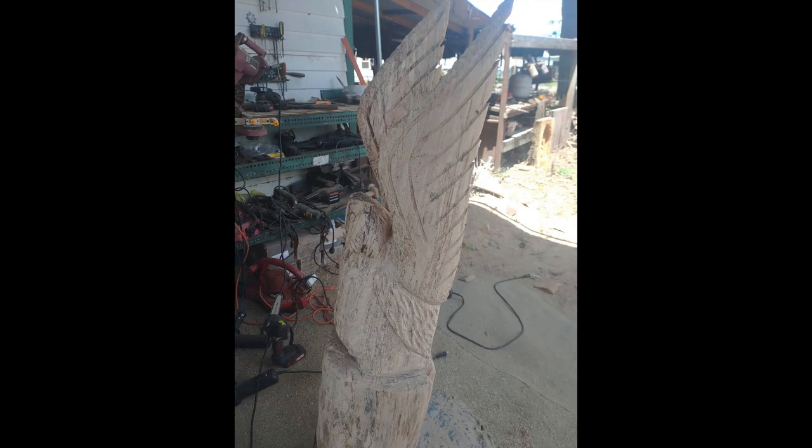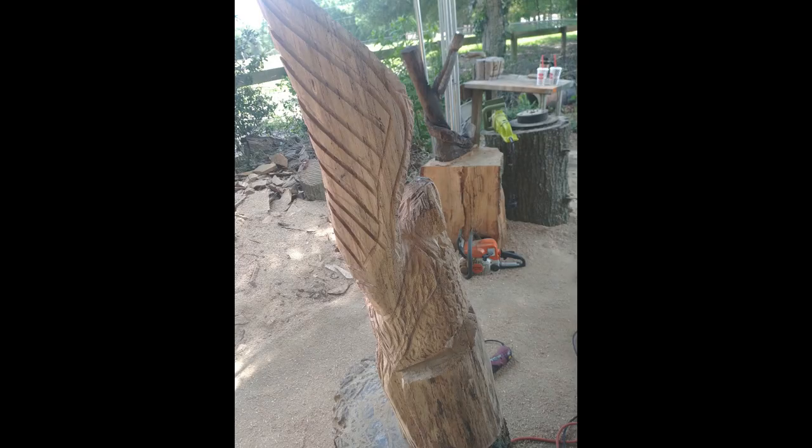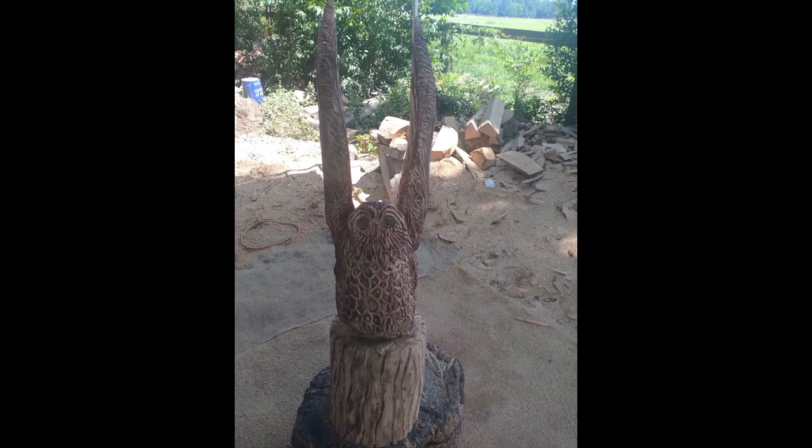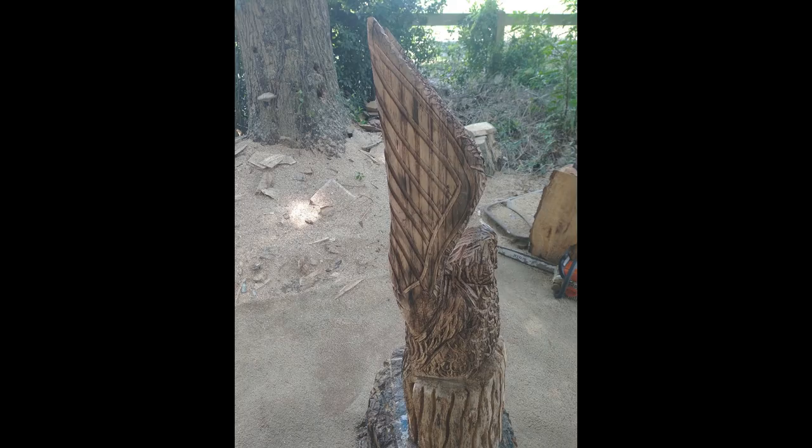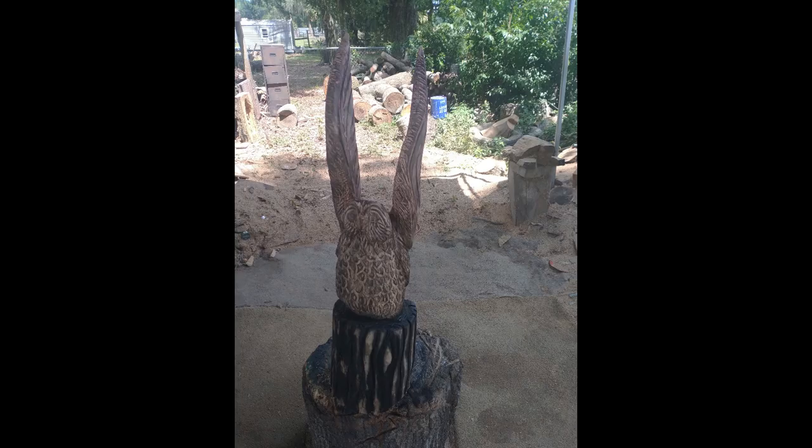They're fun carvings. You can see I'm just adding all the details to the feathers. Then, like all my other ones, I come in and finish it — I actually burned this one with a torch. We call them yard torches or weed torches. I can't believe it — I thought I had painted it black, but this one is actually burned.